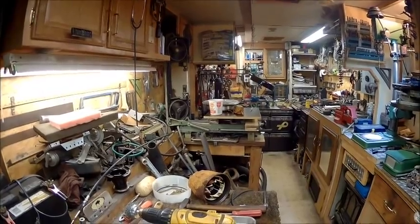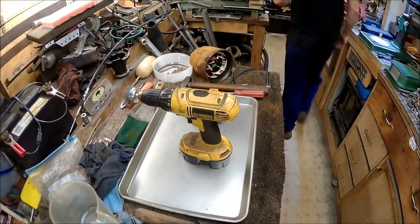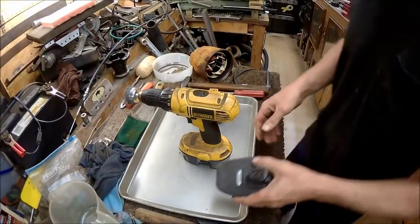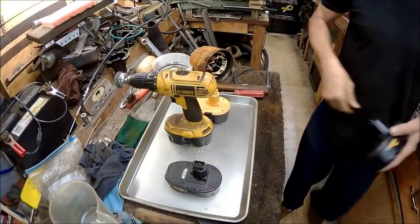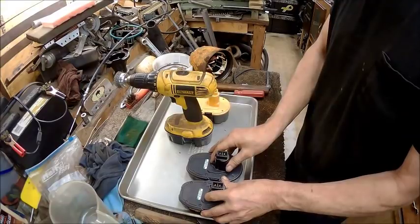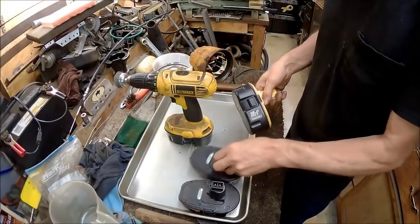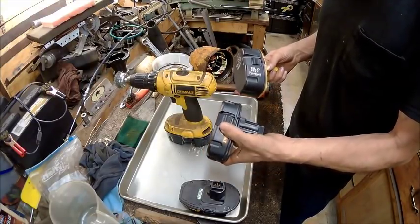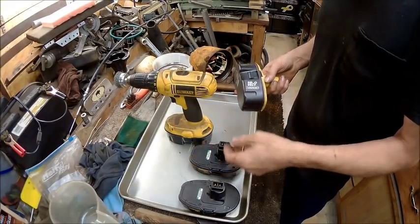I wanted to also mention some batteries that I just got. Right here are the original batteries — this one and this one. Well, they don't hold charge very long anymore, so I went and got this one. It's a little bit thicker, because I was wanting to take the batteries out of these and put them in these cases, since these fit really well. They're basically machined to perfection because you don't have to fight to get them out and in.